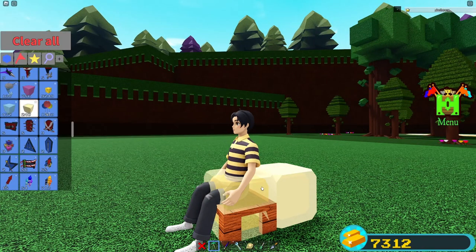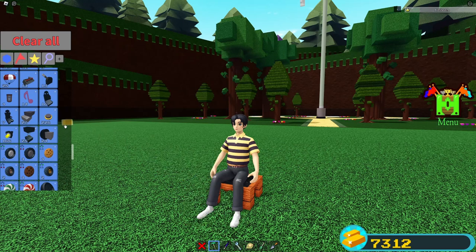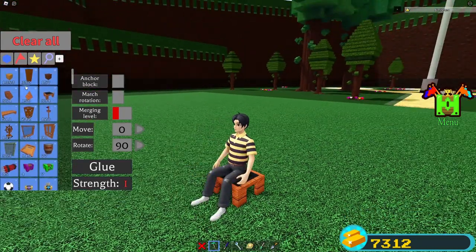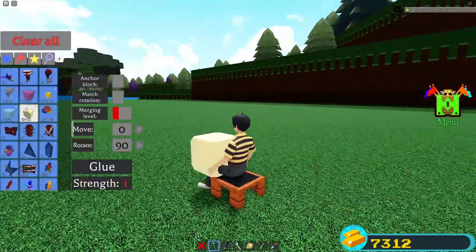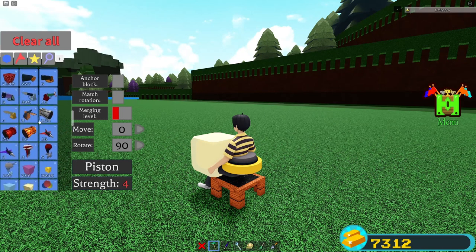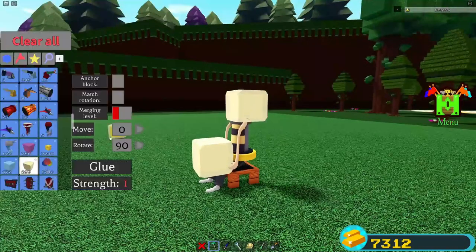Place a Glue Block on your body — I'm going to place one a little lower down, maybe near my feet. I'll set my move to zero so it doesn't go into the ground. We might have to place a Wood Rod first to get this to work. There we go — then go ahead and place a Piston, then place another Glue Block, and it should stretch your body out. This looks really weird!